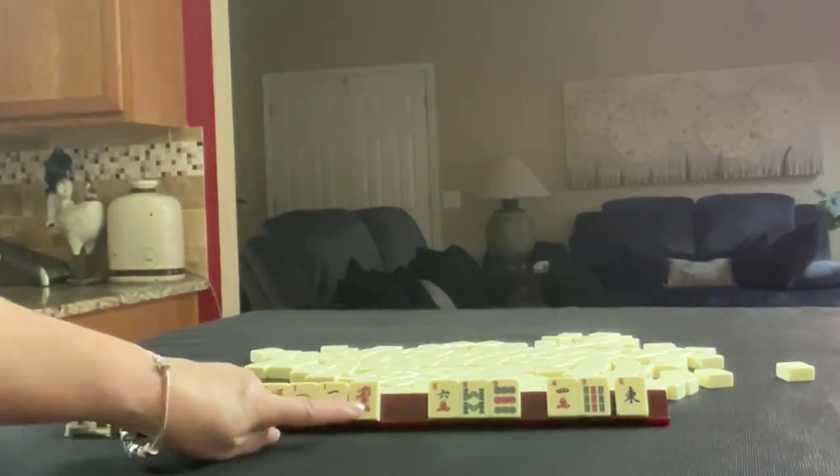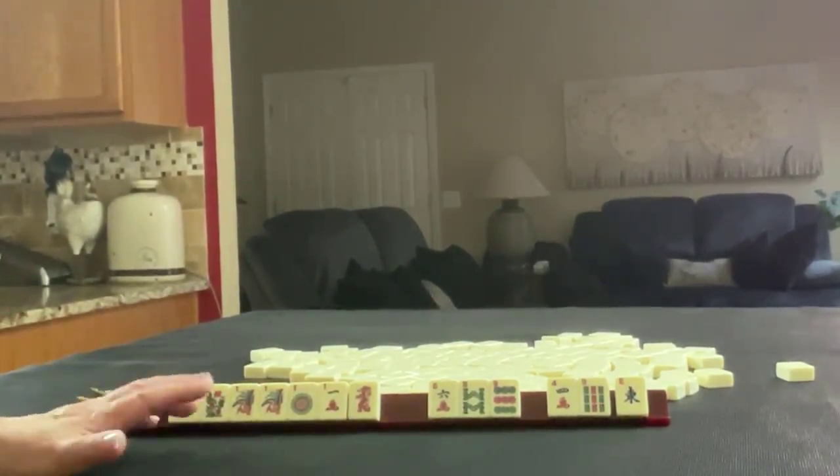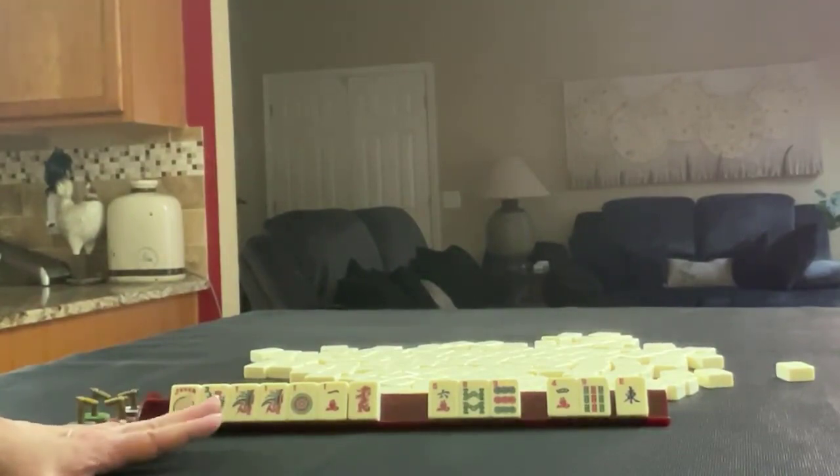I would focus on ones and dragons if we get them. If you would do something differently with these tiles, write it in the comment section below with 'pull two.'